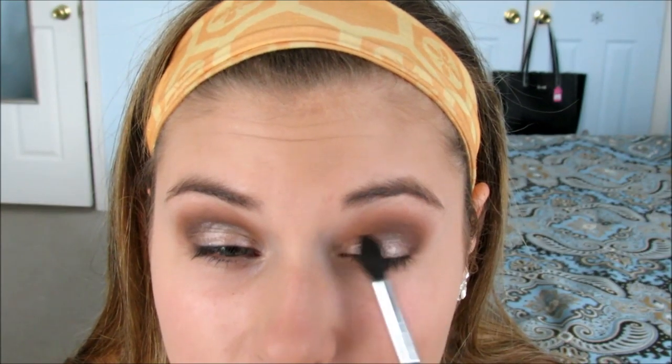I'm going to go in with this super pretty color in the Morphe 350 palette and put that all over the lid — just on the lid, not wanting to go up any higher into the crease. Do the same thing on the other eye, keeping it nice and low, to make sure it's super vibrant. Because I love a good shimmery eye.